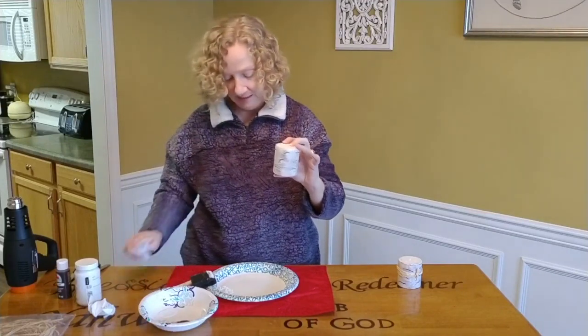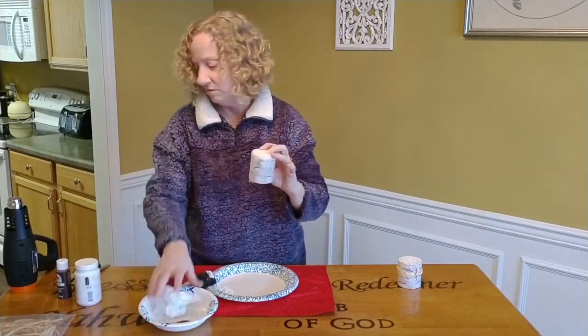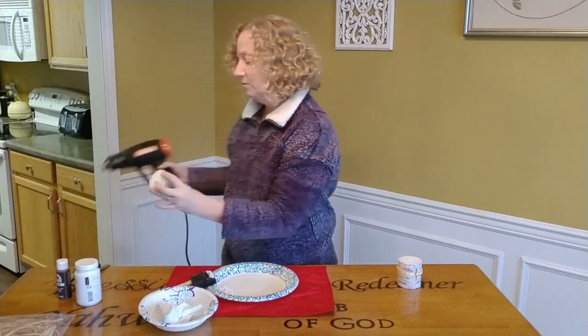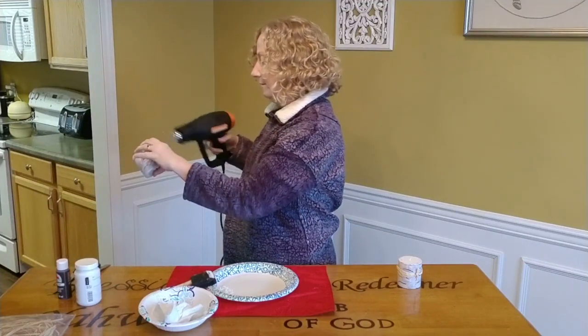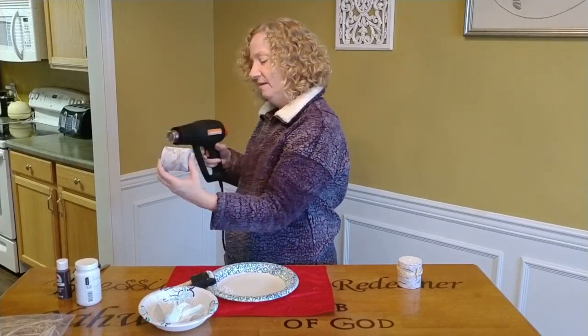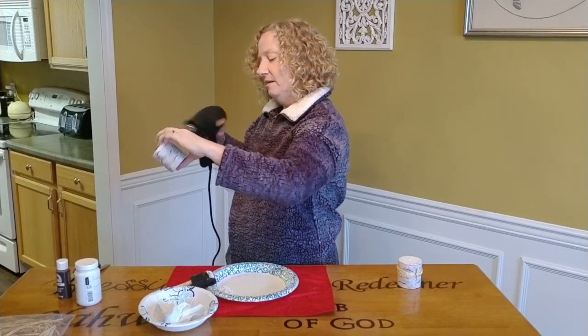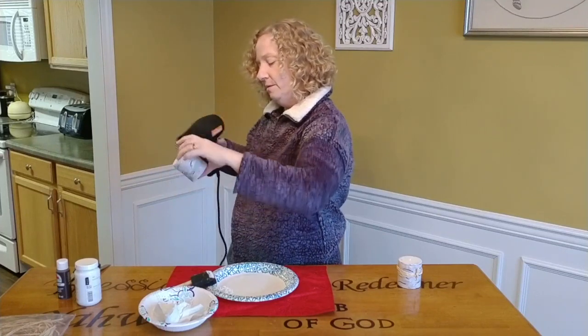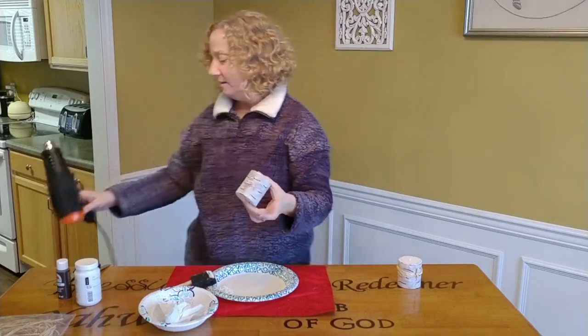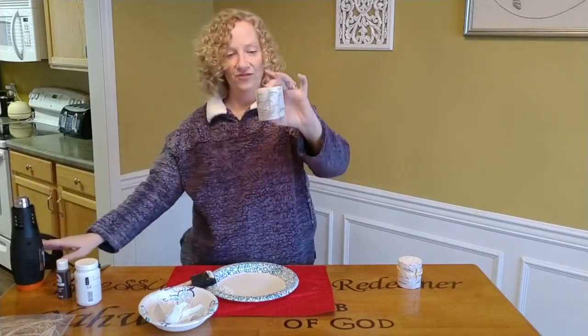That's it! So I'm going to dry this off just a little bit. Sure don't want to melt my candle, and that's it.